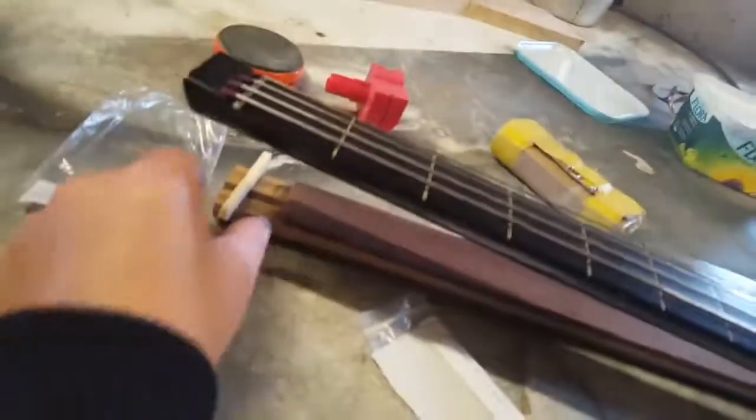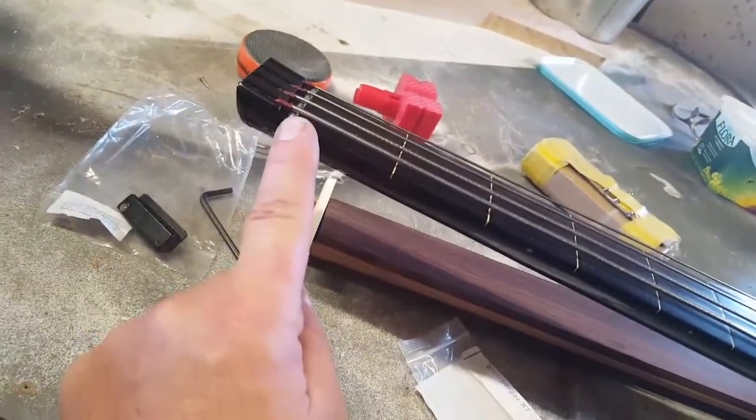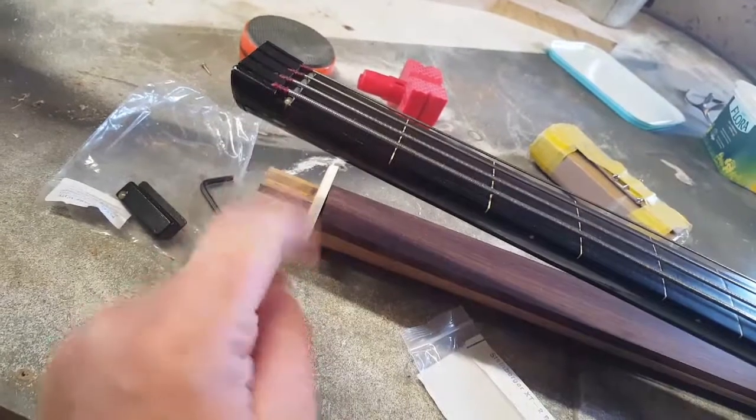And Sam came up with the zero fret instead of the nut - the combination of the zero fret and a normal nut. That's Sam's idea. So brilliant. This is what happens when you get together - you make me sound great. You are great. And then all your things come together.